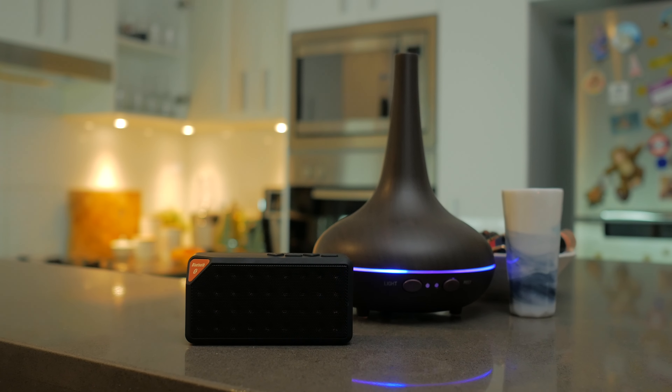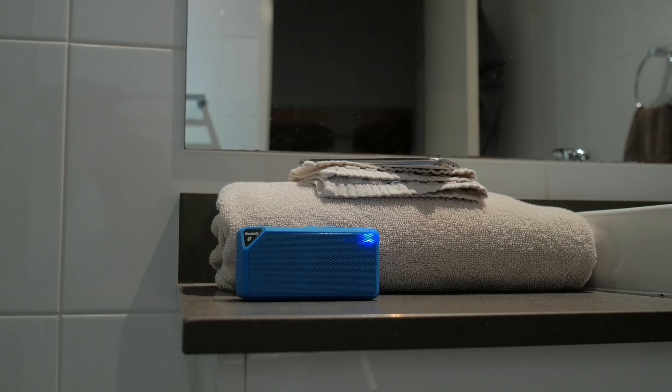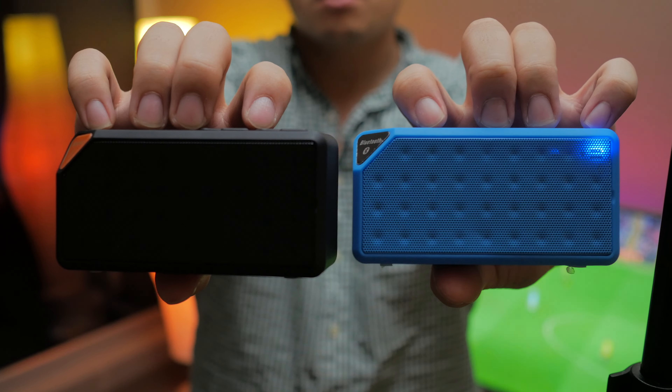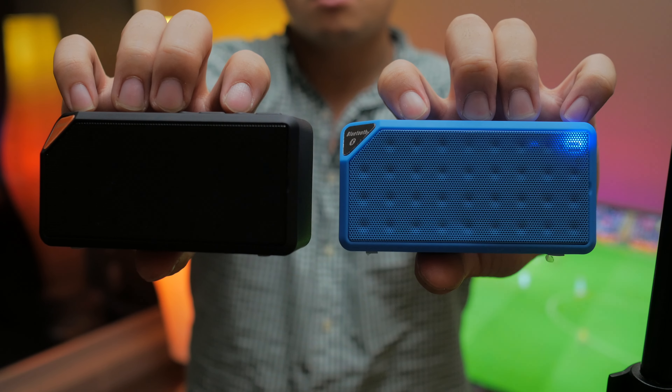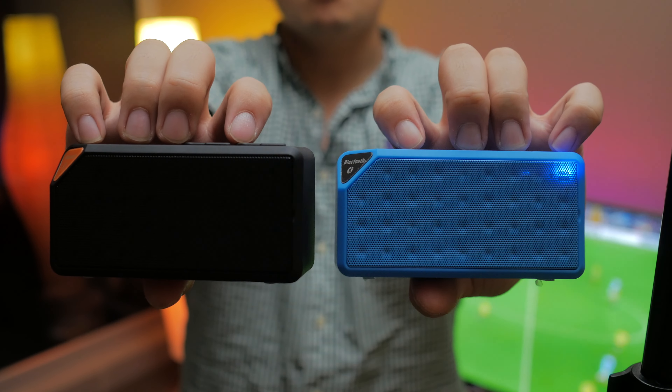At home, it does well as a way to pump music or podcasts when you're in the shower or bath. So is it worth it for $7? If all you're looking for is an easy to use and portable Bluetooth speaker solution, then hell yes.